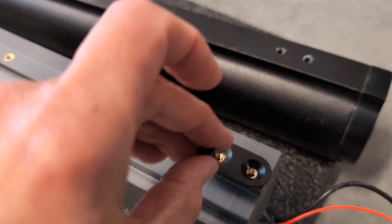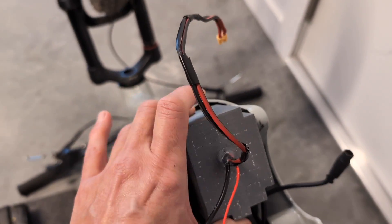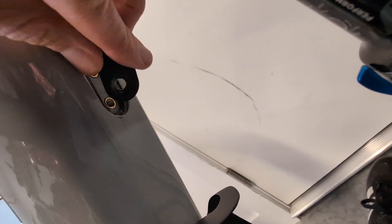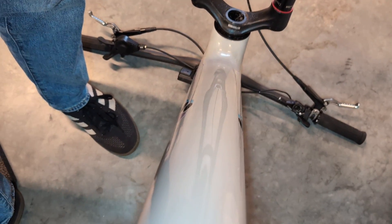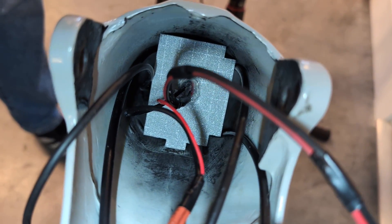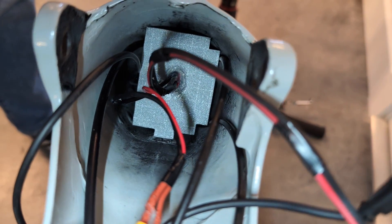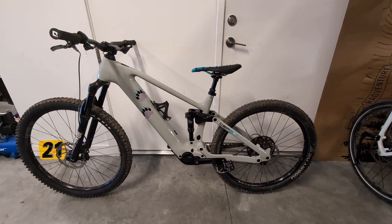This is what the down tube looks like where the battery mounts. If I shine a light in there you can see where the holes are, and the battery is going to slide between the cables and secure in those holes. The battery is now all screwed in and secure. Looking at the bottom of the bike, you can see how the battery makes contact with the frame — it's a perfect friction fit with no movement up or down or side to side, since it contacts the side walls as well. Now I just need to connect the motor and we're good to go.